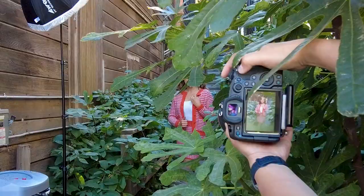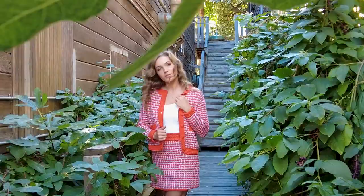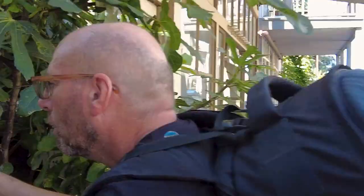We did an outfit change and moved Alona into another alleyway. This alleyway has a bunch of greenery in it — we thought it would go perfect as a complementary color to the orangey-red color of her outfit. I think the results speak for themselves.